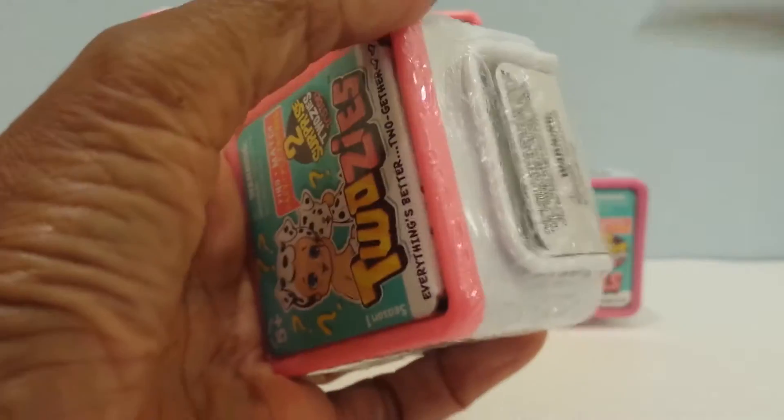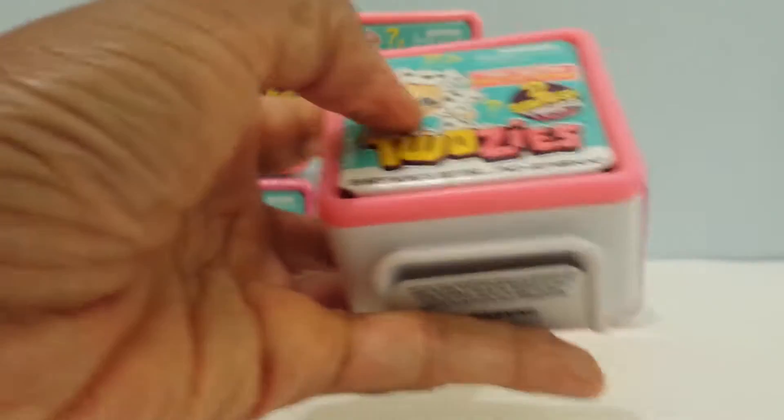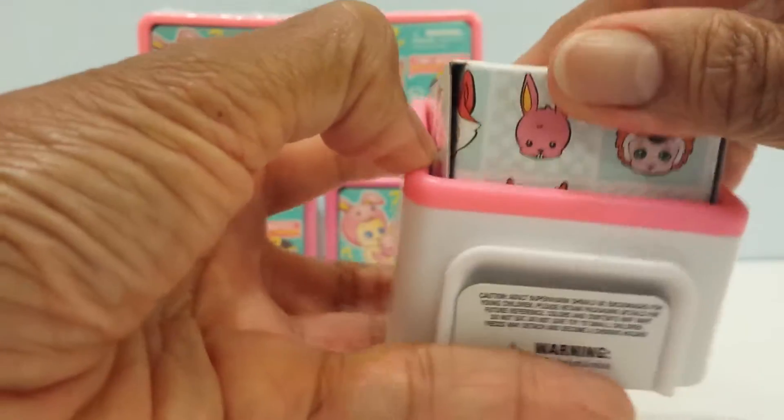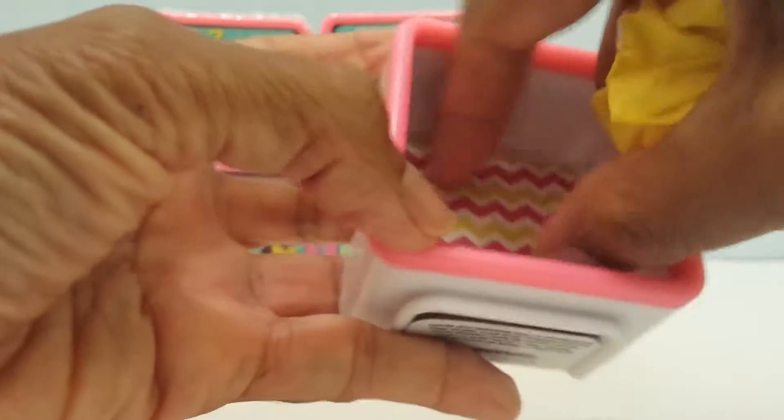Let's see how we're supposed to open it. I'll start here at the bottom I guess and open it this way and see what we have inside. Okay, this is how we open it up and here are the little cutie pies.